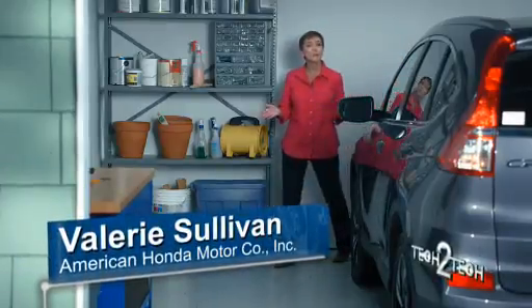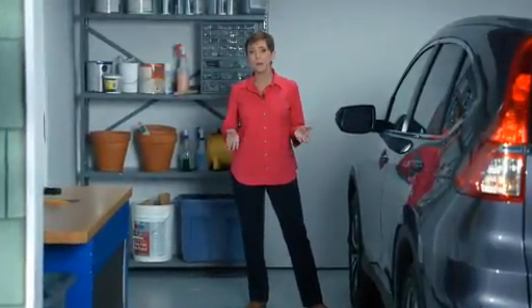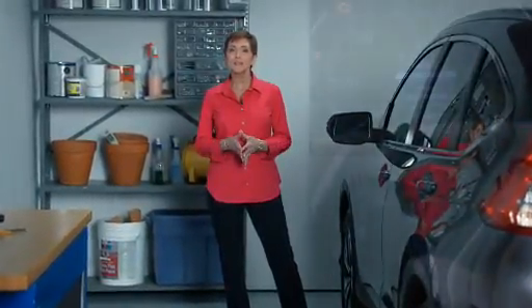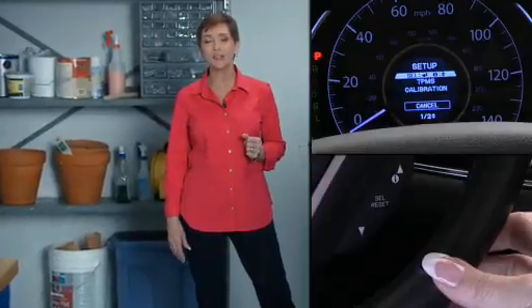Hi, I'm Valerie from American Honda. In this video, I'll show you how to calibrate an indirect tire pressure monitoring system, or TPMS, using the steering wheel buttons and the multi-information display, or MID. It's a simple process that's really easy to do.